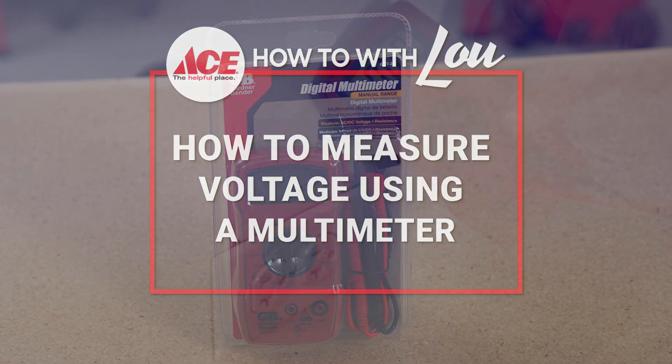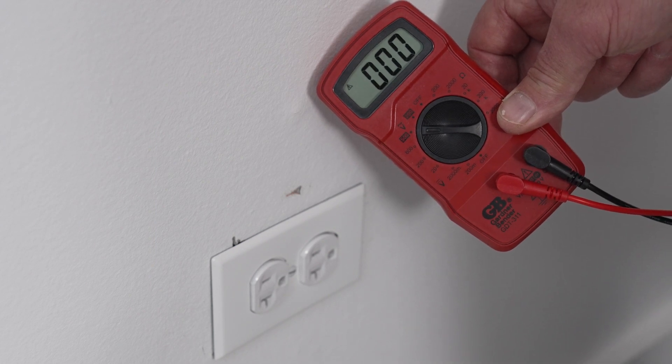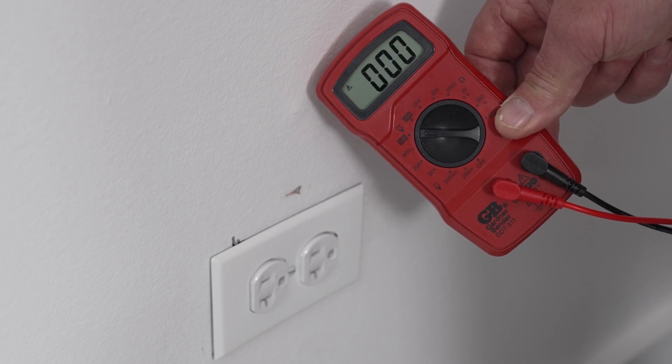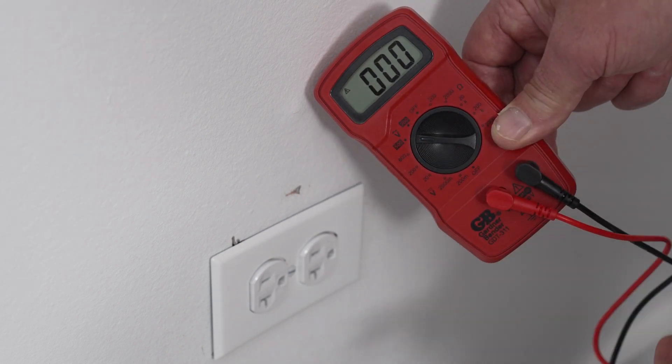So this is a multimeter, and it has a lot of functions for testing electrical. It'll do both AC, which is what most homes have, and DC, which is what things like your car uses, depending on the settings.